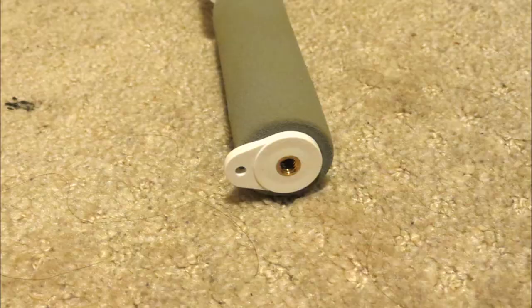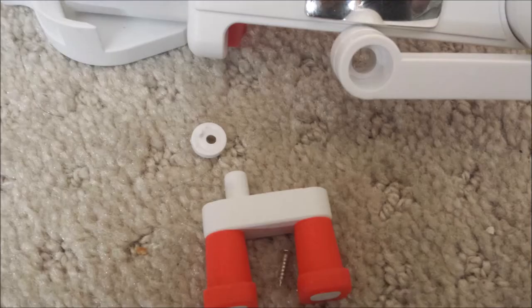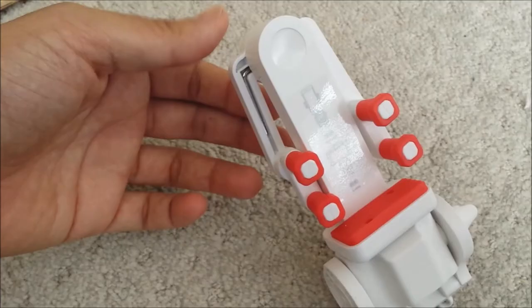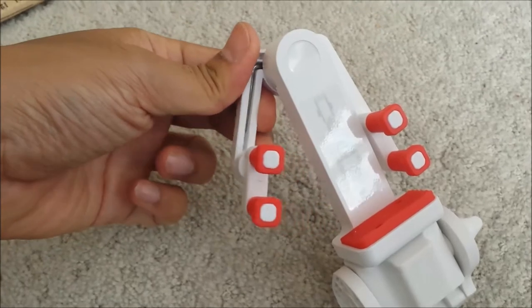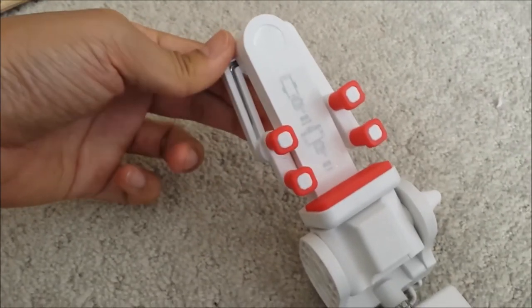I did come across an issue where one of the screws came off while I was mounting my phone on this unit. I just put the screw back in with a little bit of super glue and it is working fine after that. Now please take a moment to see my demonstrations of some of the features of this unit.